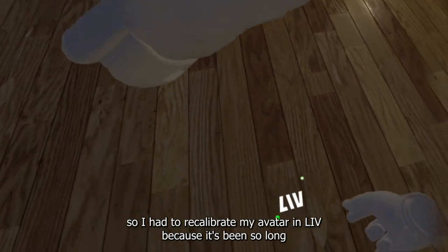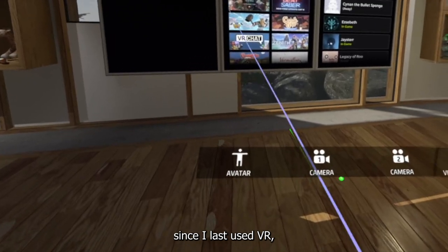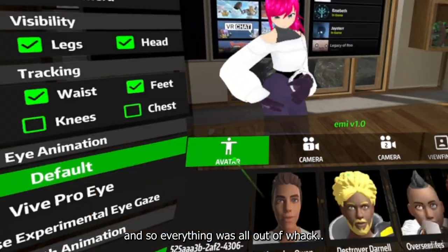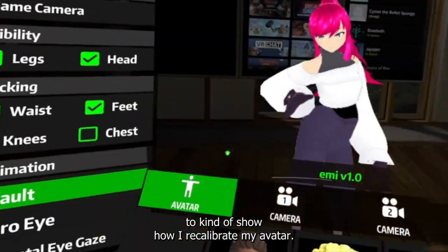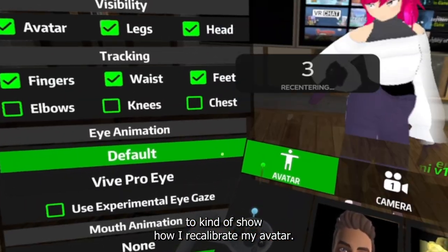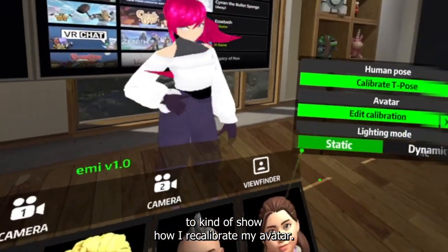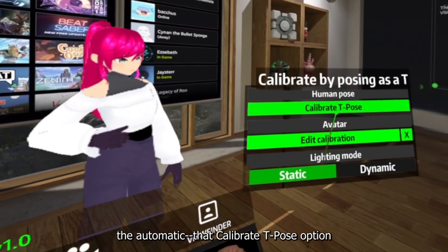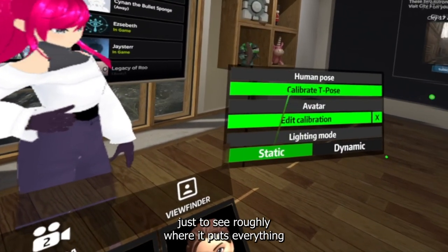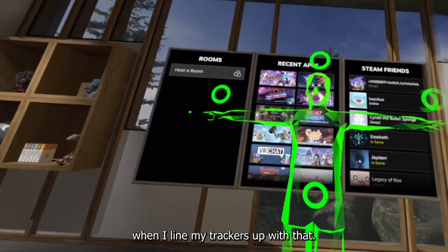I had to recalibrate my avatar in VRChat because it's been so long since I last used VR and everything was all out of whack. I thought this would be a good opportunity to show how I recalibrate my avatar. I usually start off by doing the automatic T-pose calibration option just to see roughly where it puts everything when I line my trackers up with that.